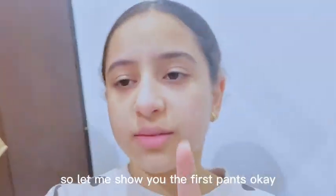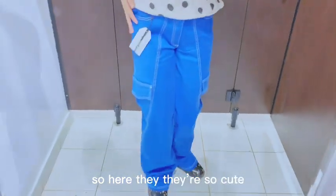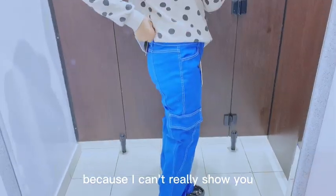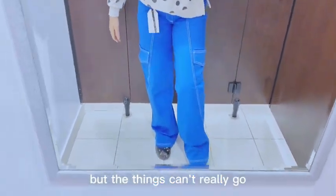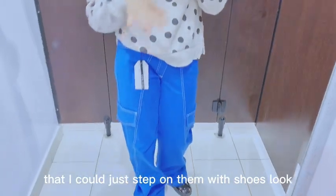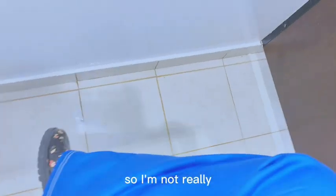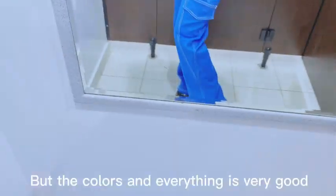Let me show you the first pair. They are so cute but I'm going to return them because I can't really show you and the sizing is not perfect — it doesn't fit really well. They're super long on me and I could step on them. I'm not really liking how it looks, but the colors and everything are very good.